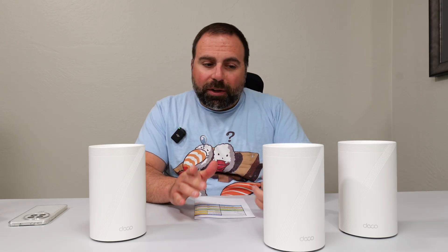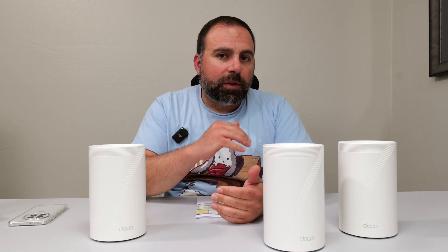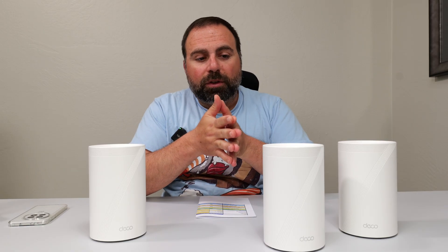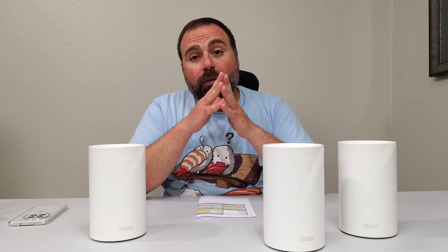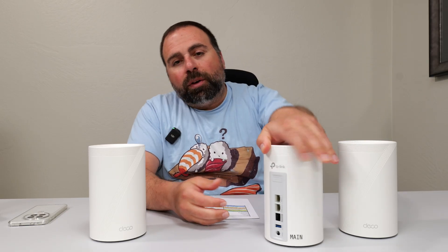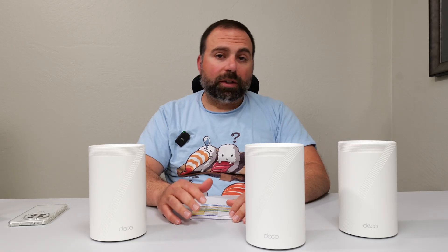I was expecting this to be really good because I've tested the Deco BE63, and that's one of my favorite mesh systems for up to 2.5 gigabit internet speeds because of its price — for such an affordable price, it gives very good performance and it has Wi-Fi 7. When TP-Link sent me the BE68, I was really excited to test it, and it is very, very good. It's basically the better version of the BE63 with a higher speed rating. It does have one 10 gigabit port — I was hoping for at least two 10 gig ports, but generally speaking, it is the better, faster version of the BE63.